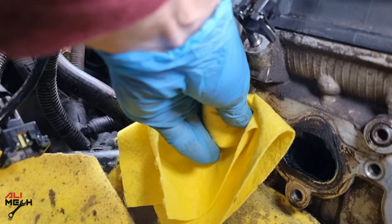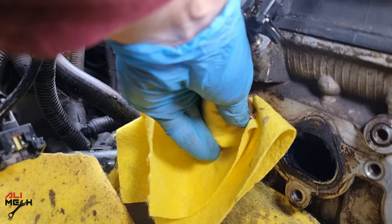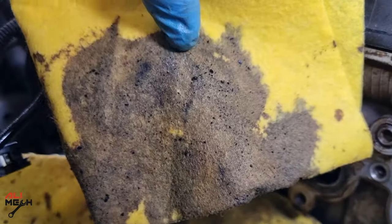Using a shop towel will be necessary to catch the carbon buildup while cleaning the intake valves and not letting it fly everywhere in the engine bay.